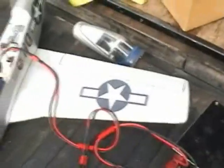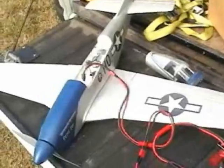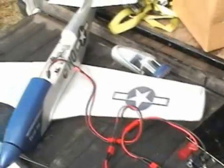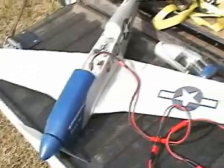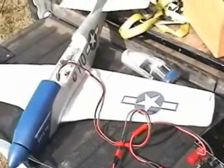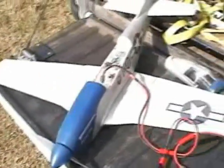This is my GWS P-51. I've had it for a number of years already. With this new battery, it came out to close to 22 ounces. But it flies great — I love this plane. I've fiberglassed it, it's all fiberglass, and the wings are very solid.